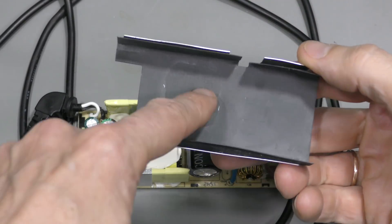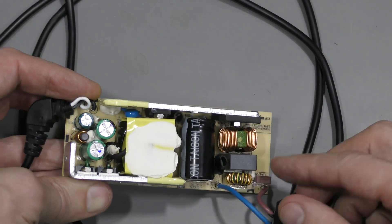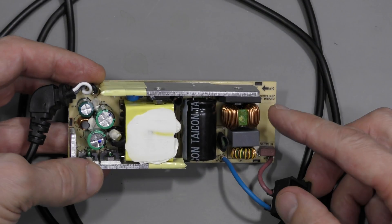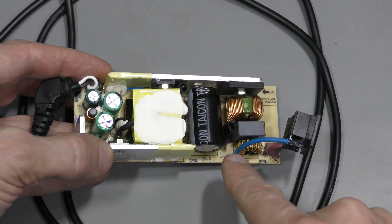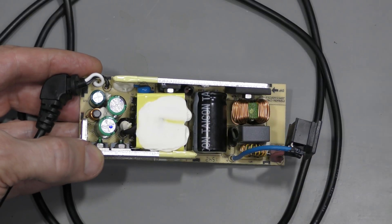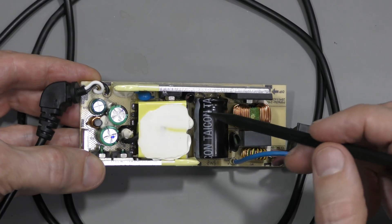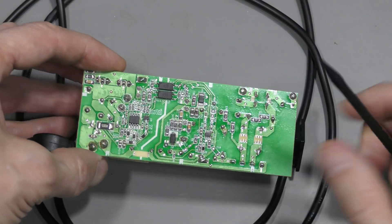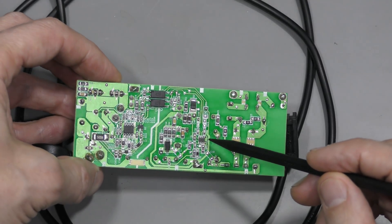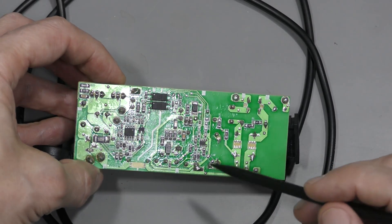I removed this shield — it was glued on top of the transformer. Now we can take a closer look at the board. This is the mains input, a couple of capacitors and chokes for filtering. This brown thing in the corner is a fuse. This is an NTC marked on the board for inrush current limiting. Bridge rectifier here, high voltage capacitor, probably a resistor in a heat ring for current sensing. This is a MOSFET probably, and the transformer here. That was the primary side. On this side of the board there is a small controller chip running the primary side, a couple of diodes, some passives, and that's it for the primary side.